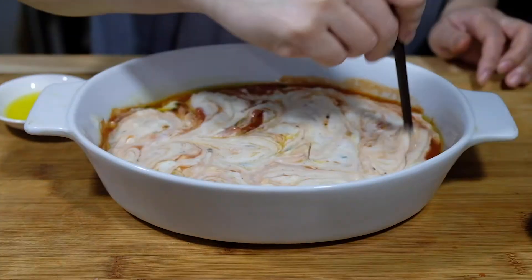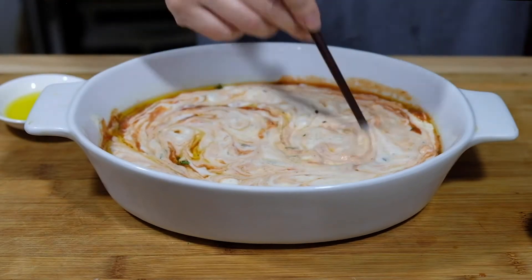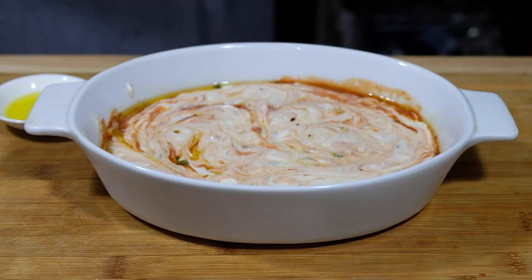Now we're going to layer on our béchamel on top. And then I'm just using a chopstick here to swirl it all together, removing any stems that may have been missed on the thyme.